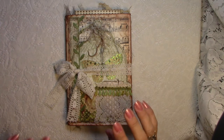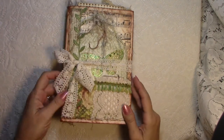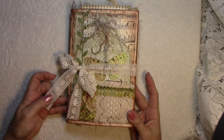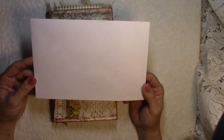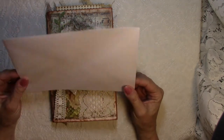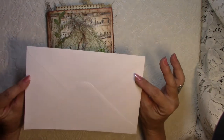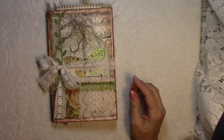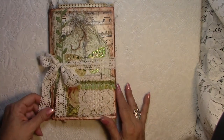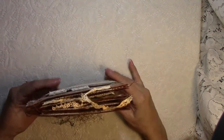Hey everybody! It's Sheri here from Paper Paint and Stitches again, and I've got a cute little envelope journal to share with you today. It's made from these envelopes — big enough to put about an 8½ by 5½ inch card into. You use 10 of them, and the way you glue them together it forms a little book with pockets inside, so I'll show you that when we get to it.